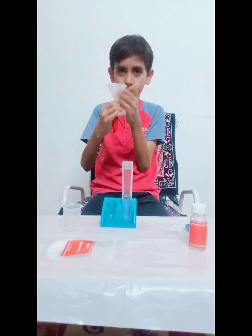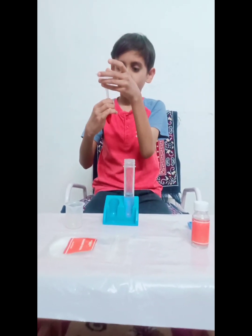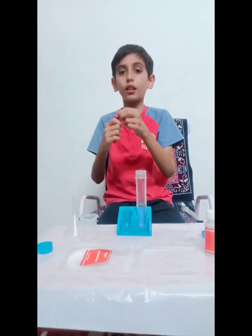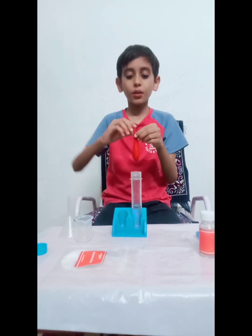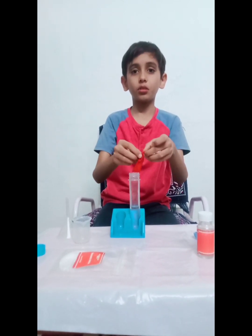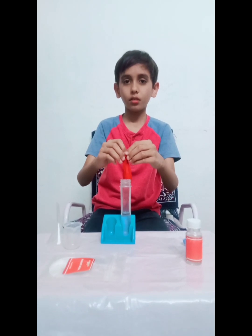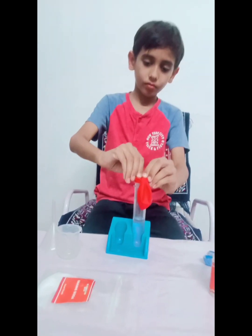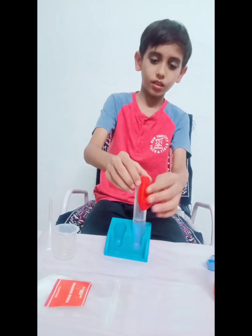Now tap it with this so that the baking soda settles. And now ask an adult to fix this on the test tube. I fixed it.